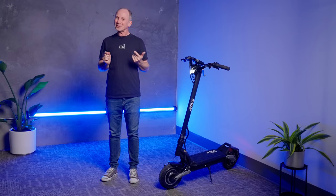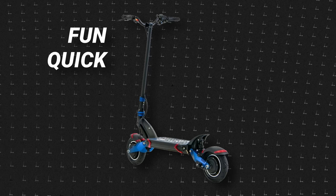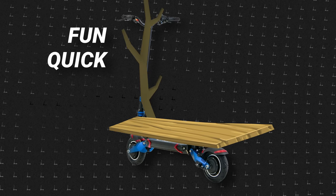Back in 2020, light heavyweights pretty much looked like this. They were fun, they were quick, but design-wise, basically a plank with two round sticks attached.